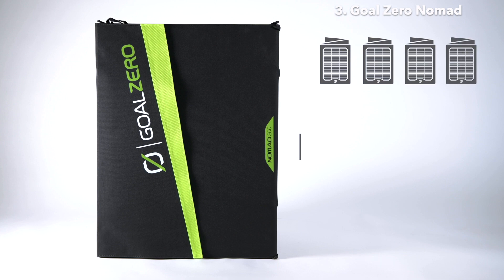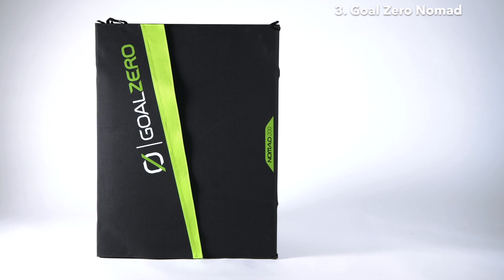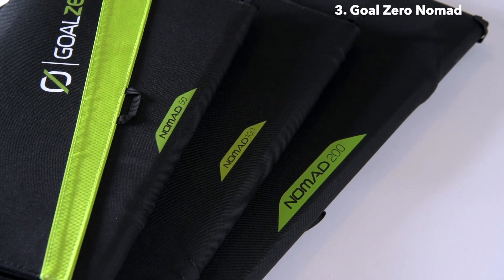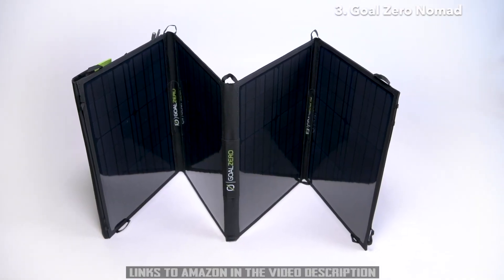Chain up to four Nomad 200s with a 4X APP to APP combiner cable and plug directly into the faceplate of our larger Yeti power stations. Whether you are heading out to an extended expedition or you want to have some portable solar power on hand in an emergency, our Nomad portable solar panels are ready to help you power anything.